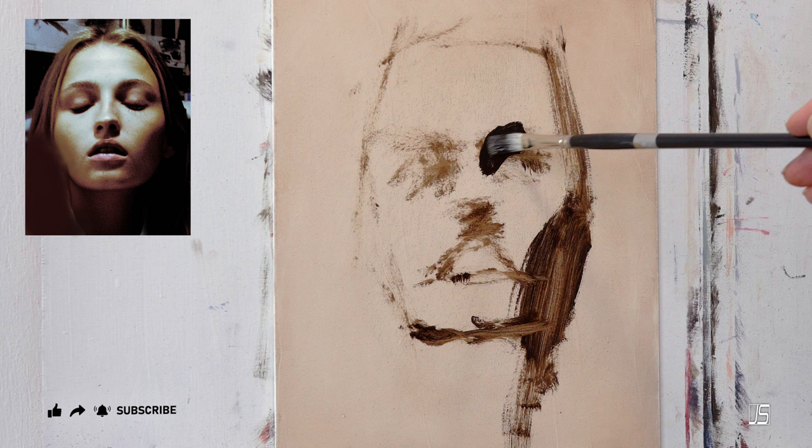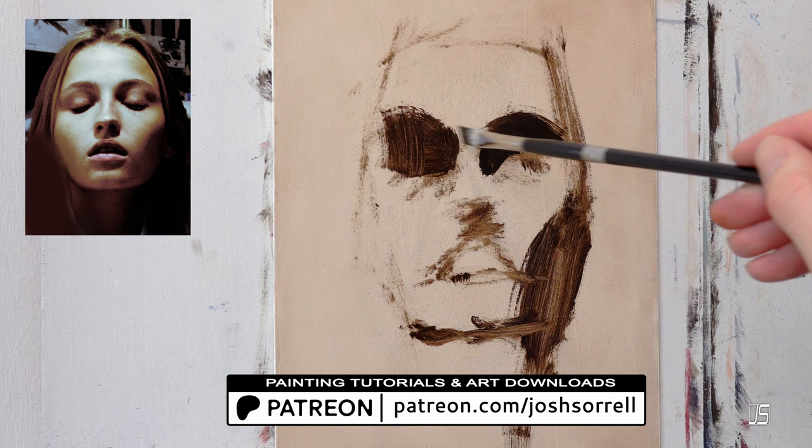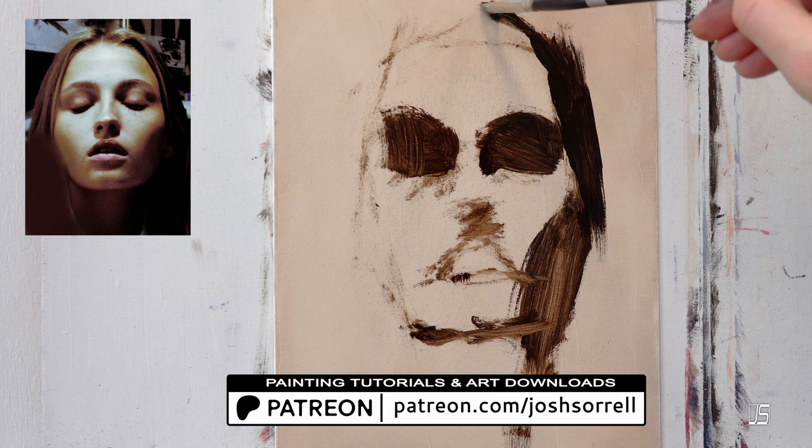Before we get into that, I do want to quickly mention that I have a Patreon account with a bunch of portrait painting tutorials, art downloads, and a bunch of things that will help you through your oil painting journey.